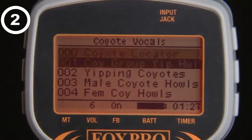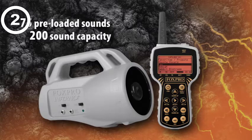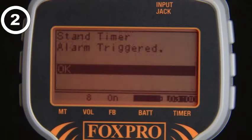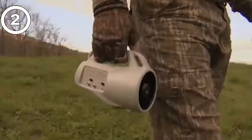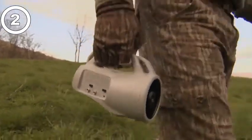The FoxPro Inferno comes standard with 75 high-quality FoxPro sounds and can store up to 200 sounds. Other features include Foxbang, an elapsed timer with an alarm, and an auxiliary button for operation of an improved decoy. The FoxPro Inferno is a portable, lightweight unit that makes it very easy to transport in and out of the field.